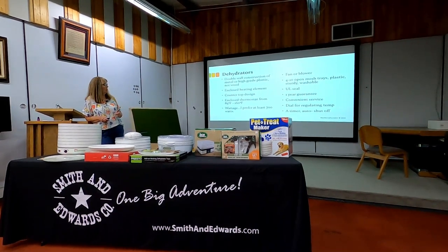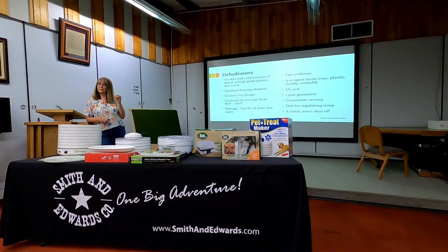I do want the Underwriters' seal on there for the electrical having been checked. A year guarantee, perhaps. Is it something I can get serviced if something goes wrong? Most of them, you can't — there aren't appliance centers that will service dehydrators. Then consider a dial for regulating temperature and a timer. Is it programmable? I personally don't care — I'm going to be there anyway.